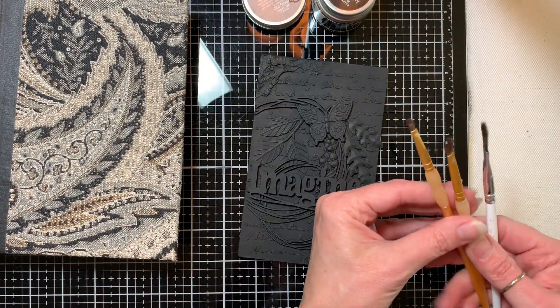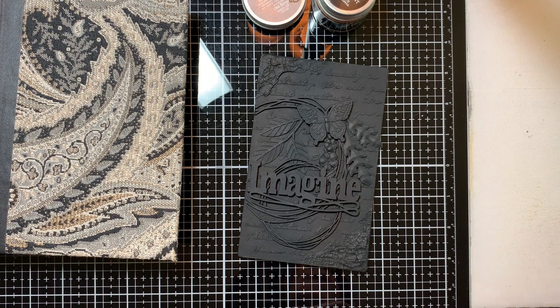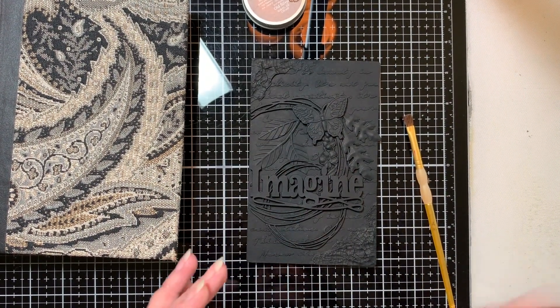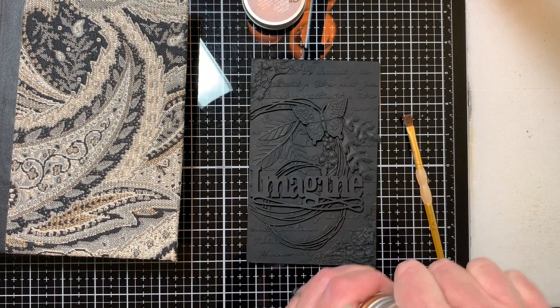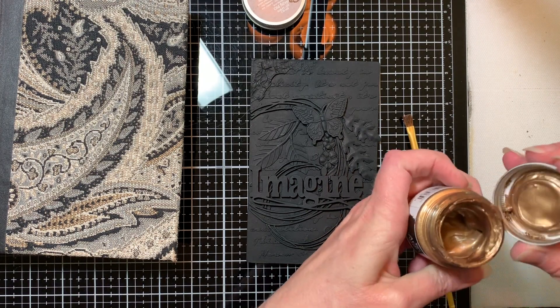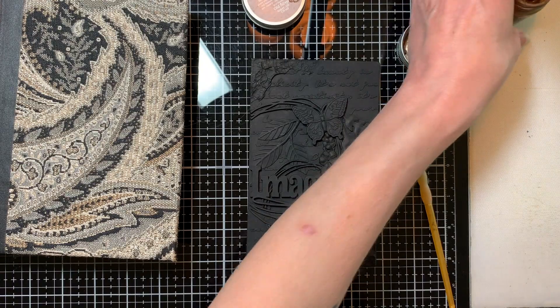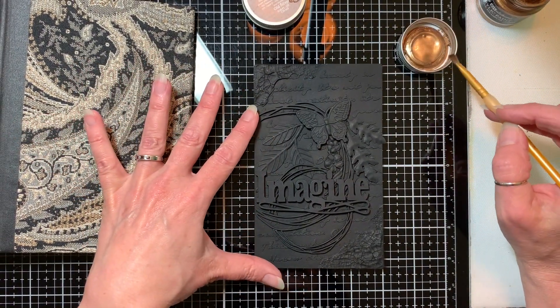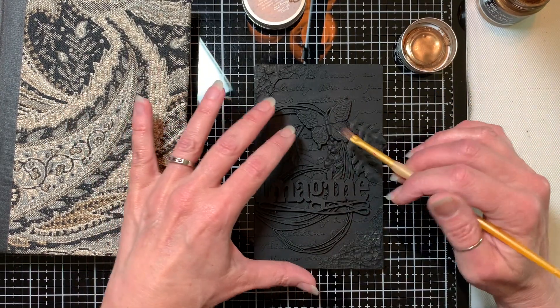This can be a kind of a tedious process, so I'm probably not going to film the entire thing. I'll get it started and finish it up off camera, likely. Okay, so the first thing I'm going to do is come in here with some of this Steampunk Copper and dry brush.